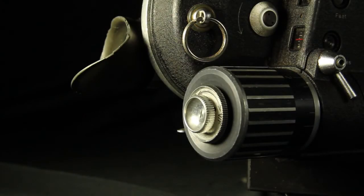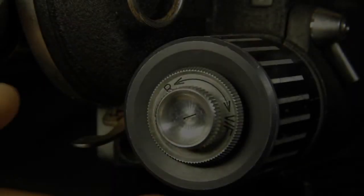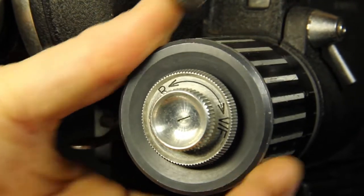On the back of the camera is the motor. This is the Aeroflex variable speed motor. The speeds of the motor can be changed by turning the ribbed motor housing.